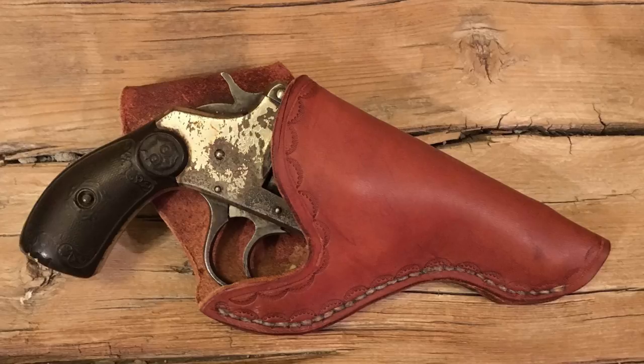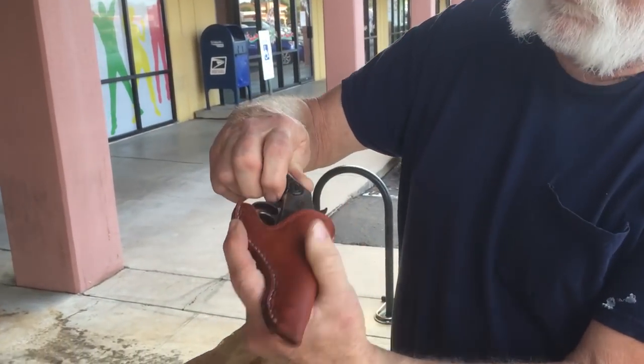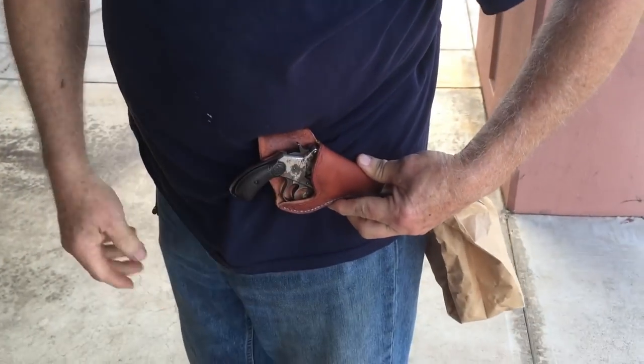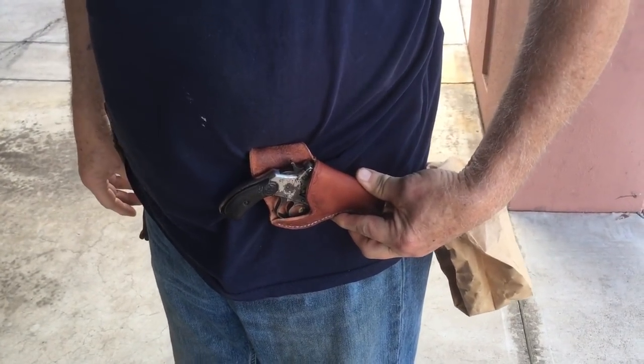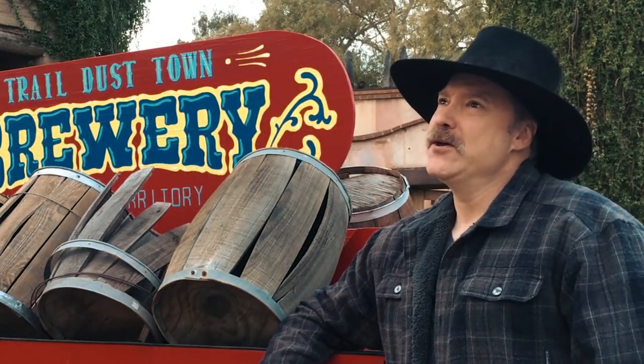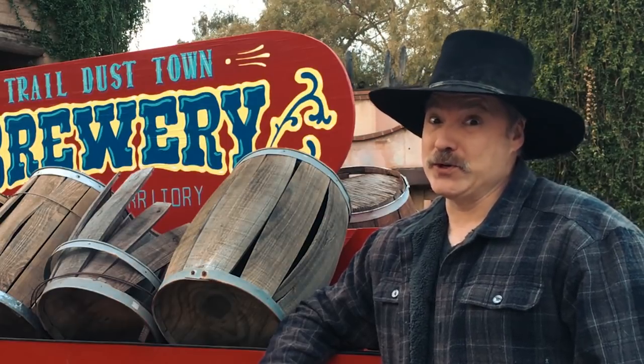Well, here's the finished holster. It came out pretty good, I think. Let's see how Pete likes it. Hey Santee, look at this — look at that little holster! My good buddy Santee made that for me. That's perfect. That's where it's supposed to go. Great. Looks like old Pete really liked his holster, and you got to learn a little bit about cross draws.